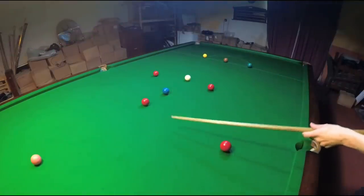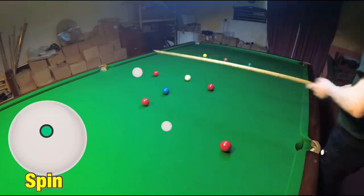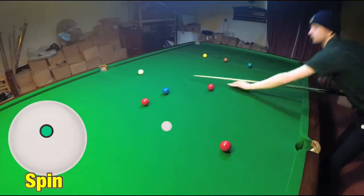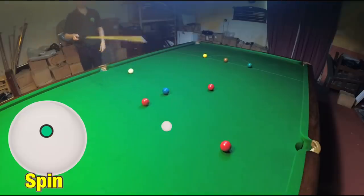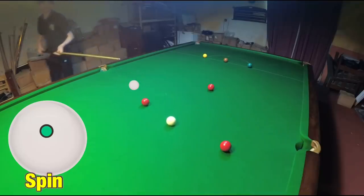We want to be on this next red, so to get there we're looking at getting the cue ball to here, and that gives us a nice angle just to run through on the blue. We're just going to play it to the right place and that's going to give us a nice straightforward angle — we're looking at getting here, and then we can do exactly the same thing again, getting the cue ball into this position on the blue, finishing exactly in the right place.